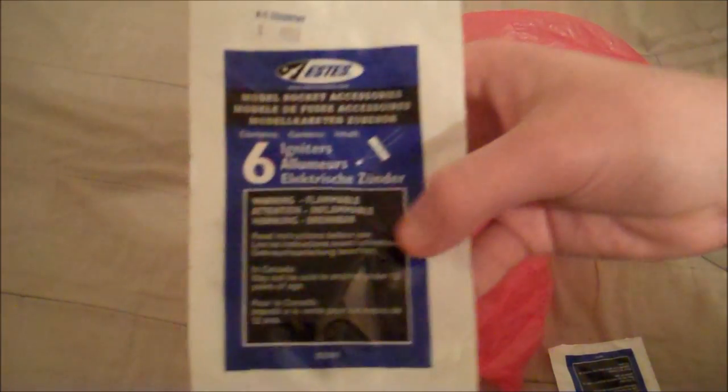So the first thing I got was two six-packs of igniters. I got two of them. These come in handy because not all igniters work — for some reason, some are duds.